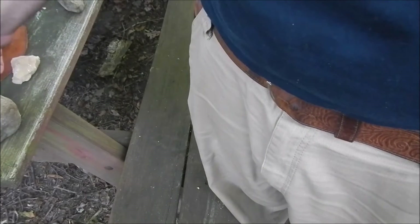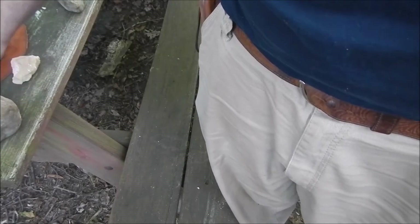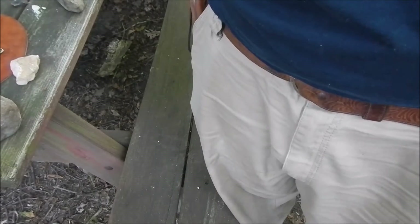The bits of flint I had in here are actually being replaced now by a quartz flake that I found. I thought I'd share that with you.